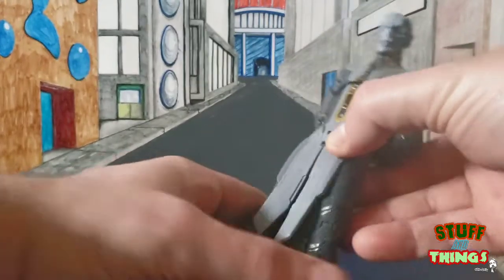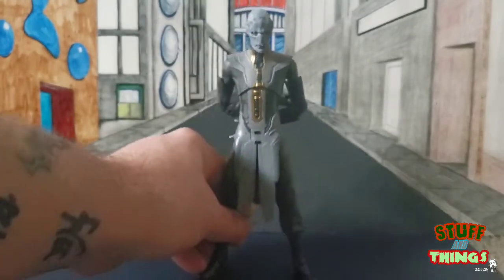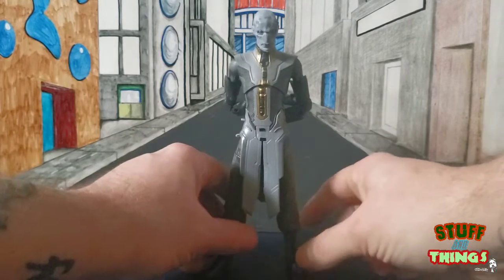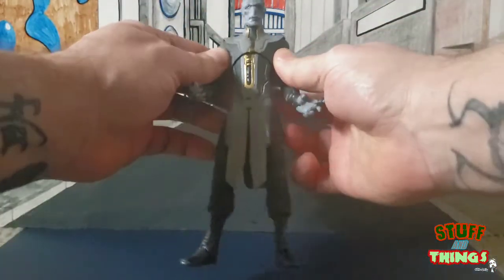Let's get a real good look at Ebony — he is awesome, such a great figure. Children of Thanos, hear me and rejoice! Let's go ahead and break down Mr. Maw's articulation, which they did a pretty good job on.